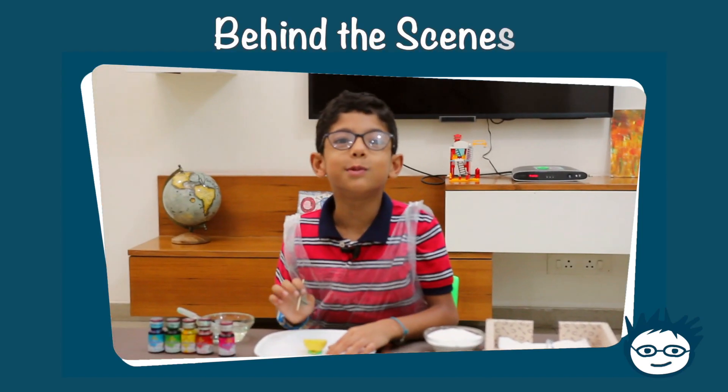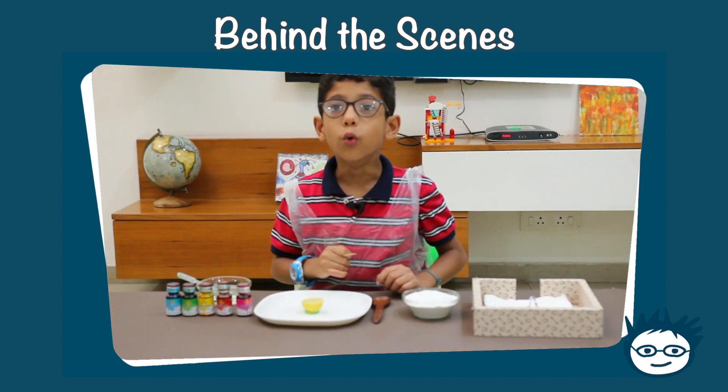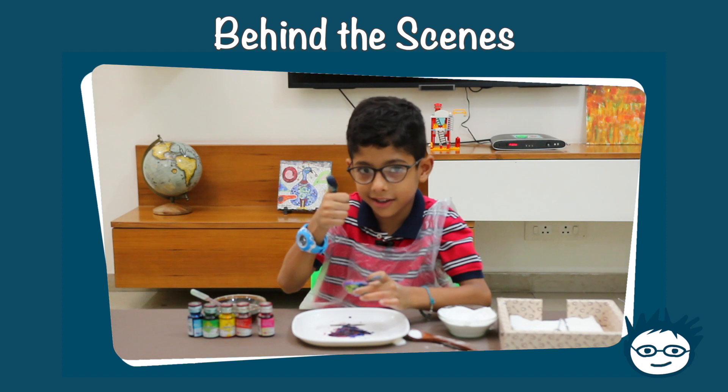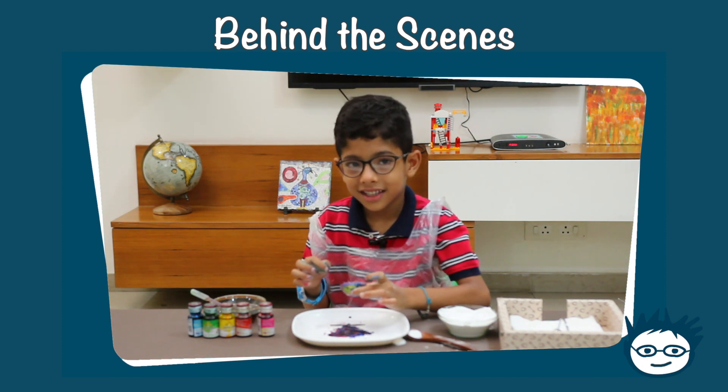What are we going to do now? Hello, I am a gorilla!